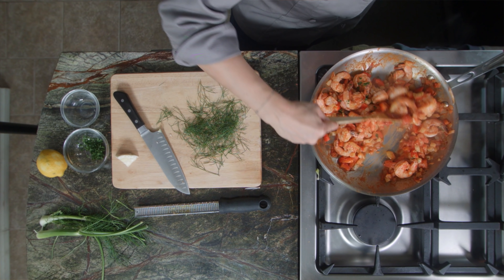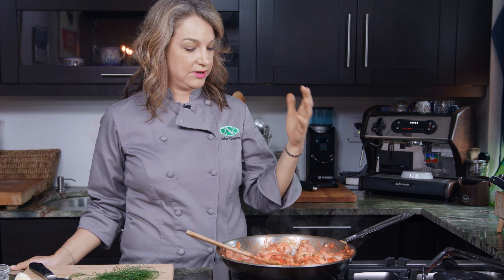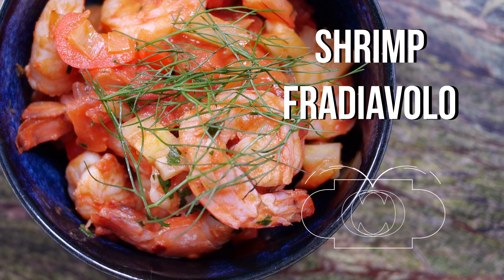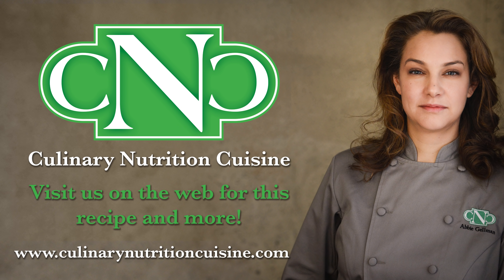Now the last part is the shrimp. We're gonna take all of our shrimp, dump it right in there, and mix it around a little — make sure all of it's nestled in with all these beautiful vegetables. It'll take about three minutes for those to cook. You can see the shrimp are becoming pink.